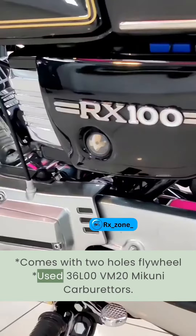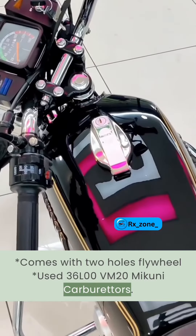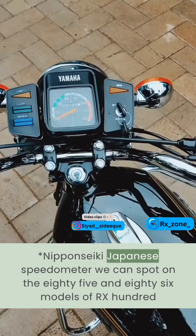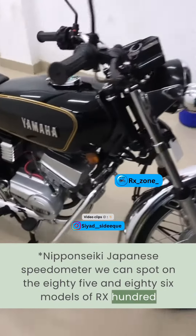It comes with a 2-hole flywheel and uses the 36L00VM20 Mikuni carburetor. Rated at 11.2 brake horsepower at 7,500 RPM. The Nipposeki Japanese speedometer can be spotted on the 1985 and 1986 models of the RX100.